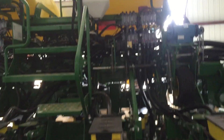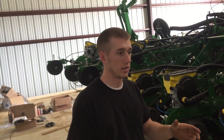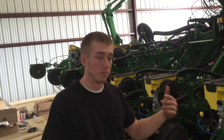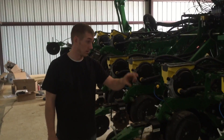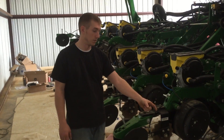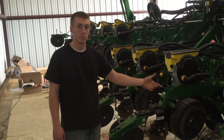By the time we're done with this planter, he's going to have good seed to soil contact with the spike closing wheel and easy 2x2. The reason he wanted the 2x2 out the back was to keep this brand new planter clean rather than running it up front. He can put his fertilizer behind his new planter and keep it clean from rust.